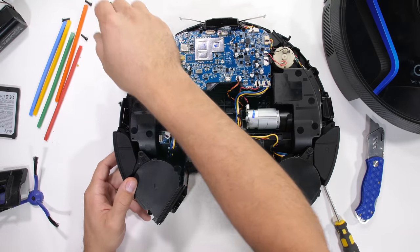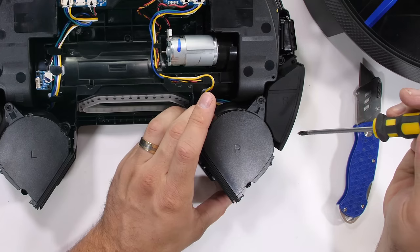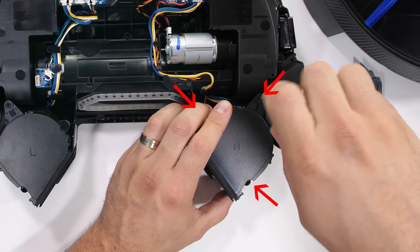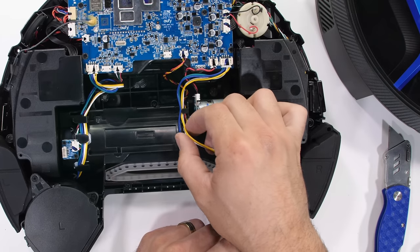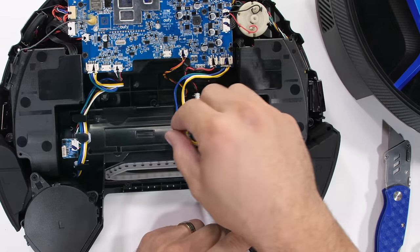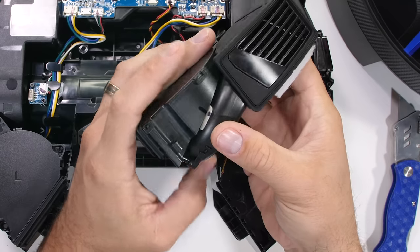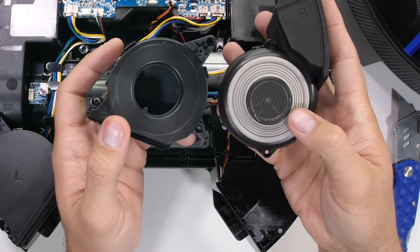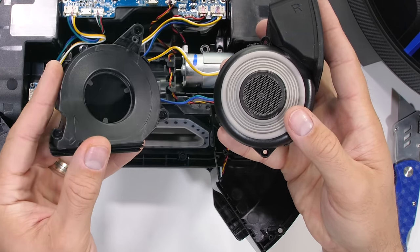Now let's check out the twin turbos. Normally robot vacuums only have one method of suction, but this RoboVac X8 has two. By removing the three screws holding down the right turbo and unrouting the wires from the motherboard, we can get a look at the underside. This is what draws air in through the machine and out the side vents — it'll make more sense when it's in one piece.